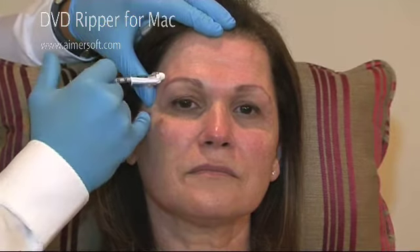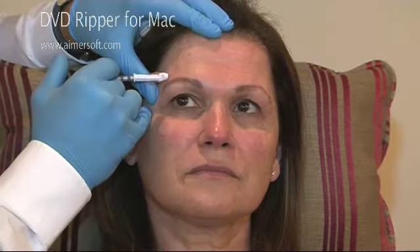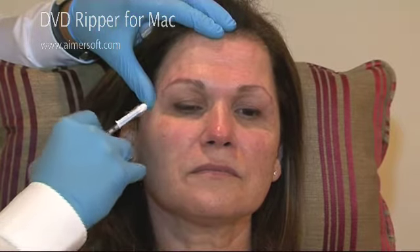And then sometimes, when the eyebrow is really down, I inject one centimeter immediately. And then every centimeter, you inject two units.